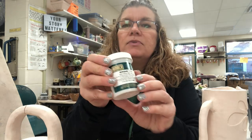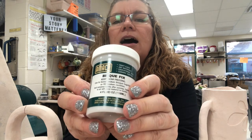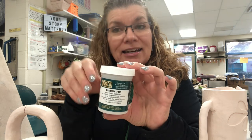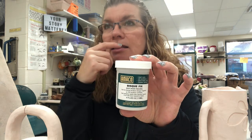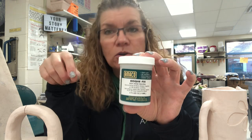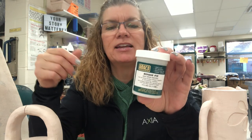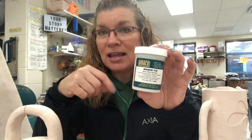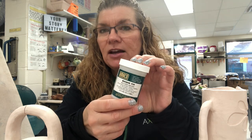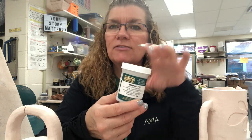I do have a solution to help remedy cracks after bisque firing — you can fill the crack and then glaze over it. The product is Amaco Bisque Fix. It is fairly pricey and I buy it from my local supplier, but you can also get it online. I'll link it in the video description, and there's also a Google doc with links to various products on Amazon I use — tools, materials, and so on — plus my Amazon Influencer storefront.